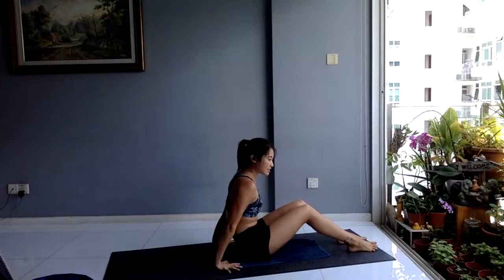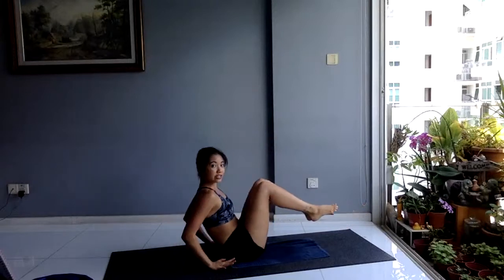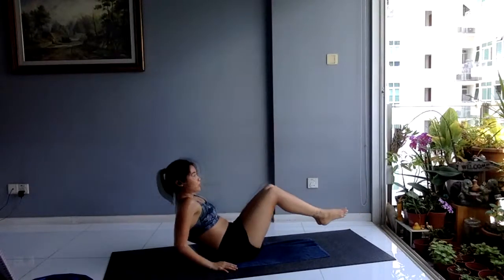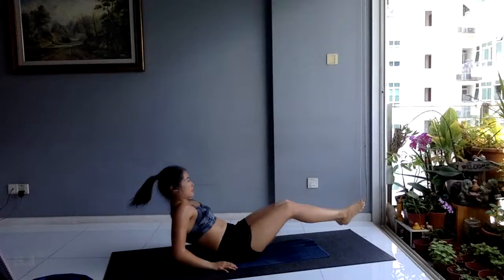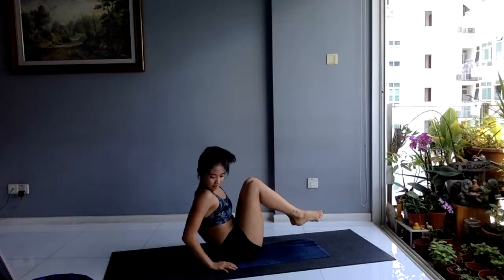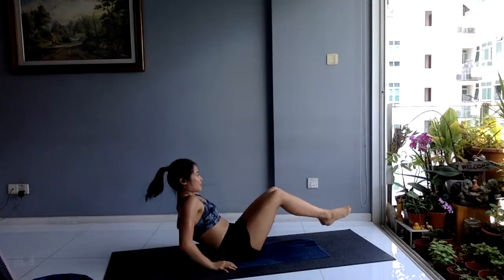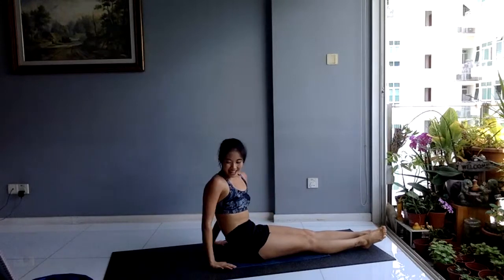Last exercise: boxer sit-up. Have your hands behind you — out and in, hands on the floor for support. Drive your knees in towards your chest. You have 20 seconds — come on, don't stop here. I know you have it. Out, in, out — core tight, chest up. In three, two, one — and time.